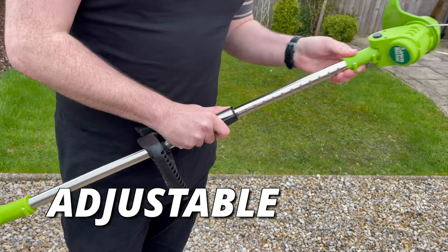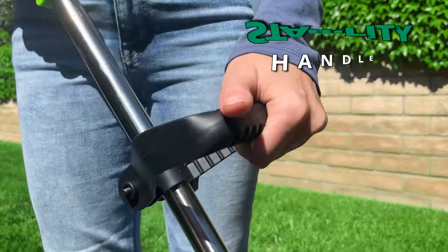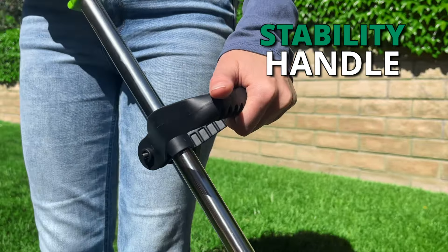Lawn Barber has an adjustable telescopic pole that can be made the perfect length for virtually anyone. It even comes with an optional stability handle.